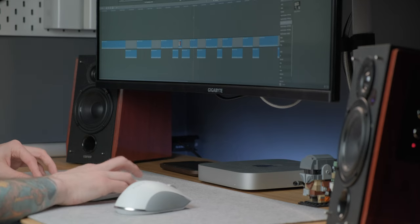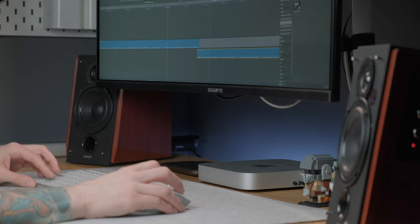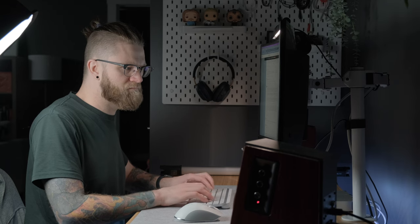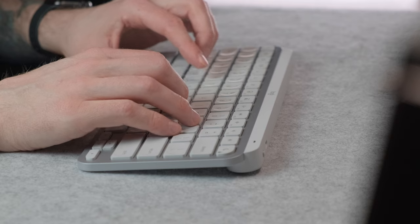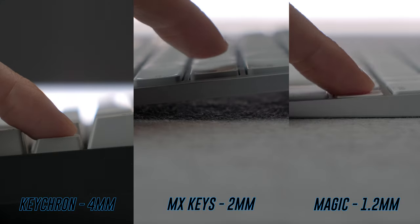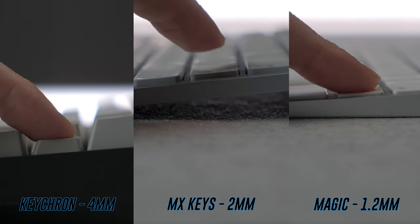As many of you know, I'm mostly using my keyboard for content creation — I do a ton of typing and using keyboard shortcuts when editing videos. For that type of work, I personally find that chiclet-style keyboards work best. I think the thing I like about the MX Keys is you still have a fair amount of key travel at around two millimeters, where the Magic Keyboard is only at 1.2 and the Keychron is at the other end of the spectrum at four — so it sits kind of nicely in between the two.